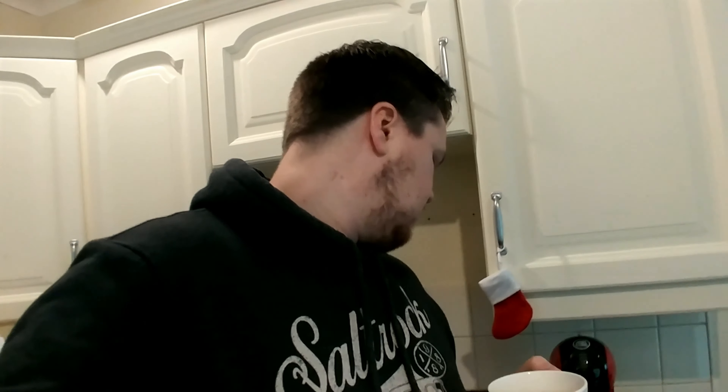Here we go — chin chin. It's not overly hot, which is fine because I'm not a big fan of super hot coffee anyway. It's alright, not too bad. For 50p a cup — or actually 25p a cup for these ones since they're two pods per pack — yeah, it's okay.